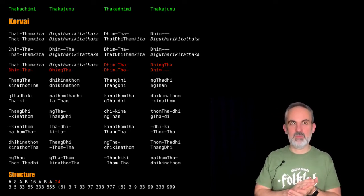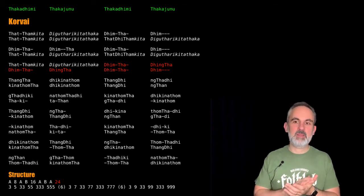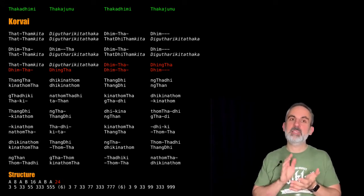Ding, ta-dim, ta, ding, ta-dim, ta, ding!